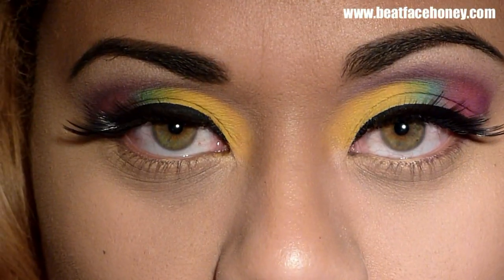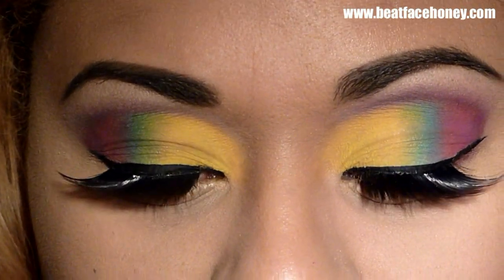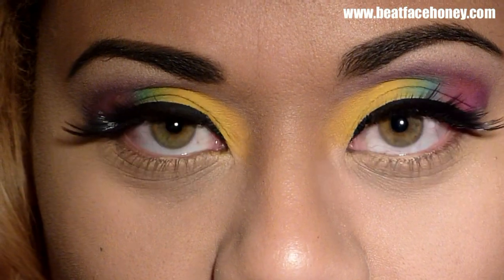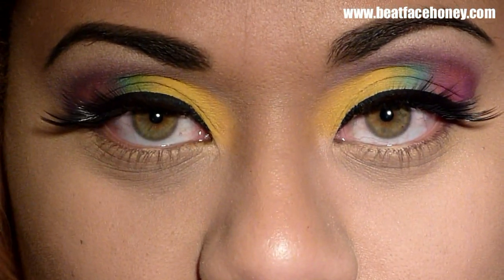The lashes are on — they were very difficult to put on because they're so thick and not very pliable; I couldn't bend them to my eye easily, which made things very complicated. If it's your first time putting on lashes, I would not suggest those.